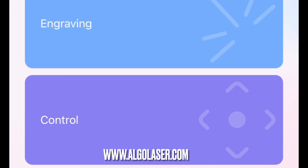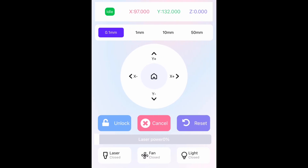Once you're on the main page, you'll see that you have an engraving section and a control panel. First we're going to go into the control panel and show you the settings for it. In here is where you can actually control the Y and the X axis.